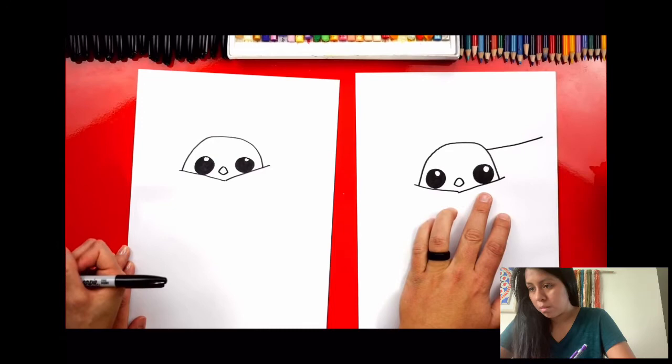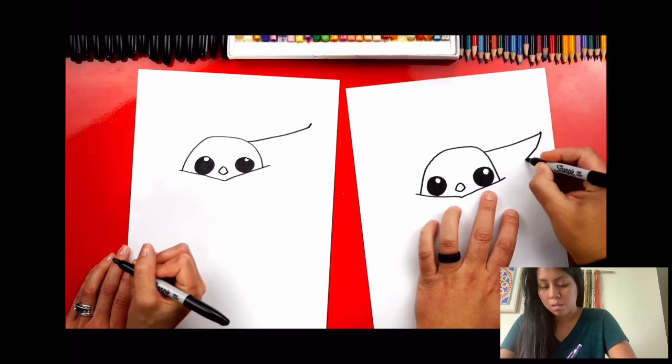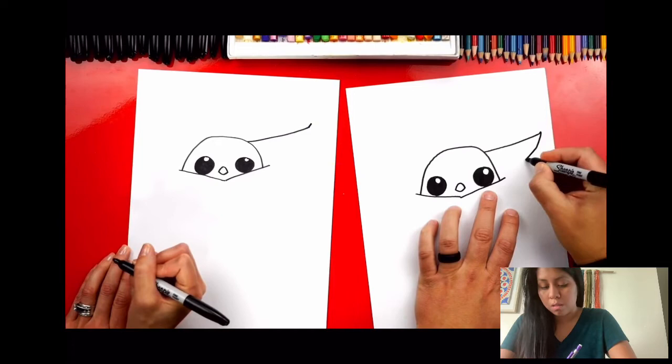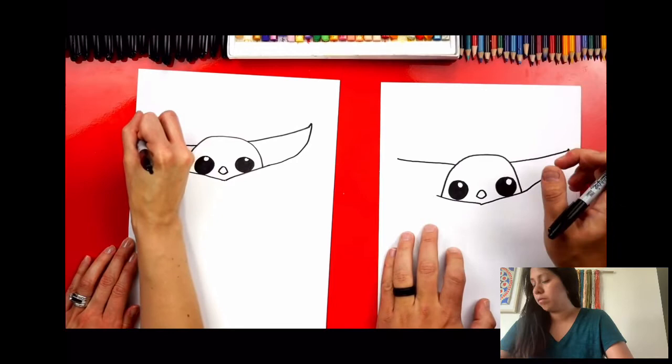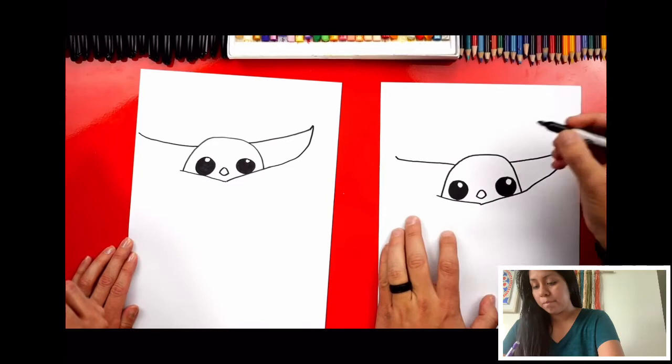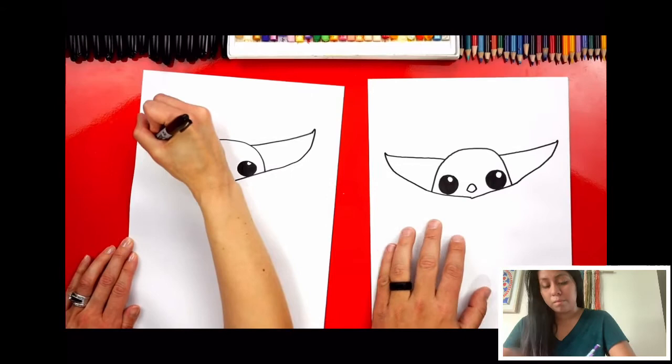Now let's draw his ears. Start over here and draw a big line that comes out to the side, then curve up just a little bit at the end. Come back down and connect to the line on the side. Repeat that same step on the left side — draw another diagonal line that comes out the same length, curve up at the end, then curve back down and connect. His ears are so big — he's already looking really cute!